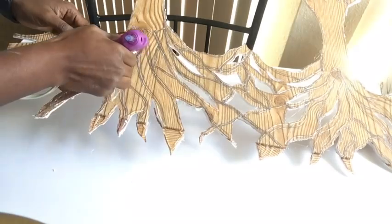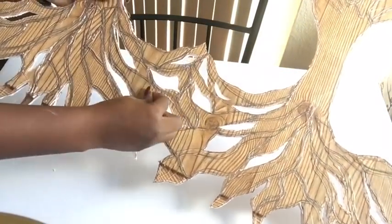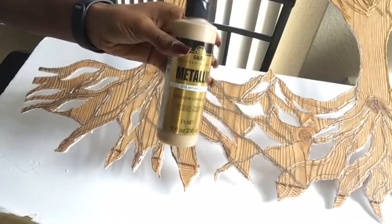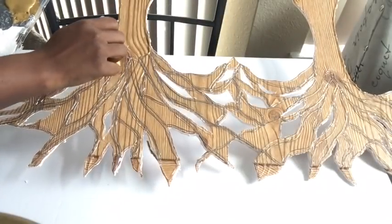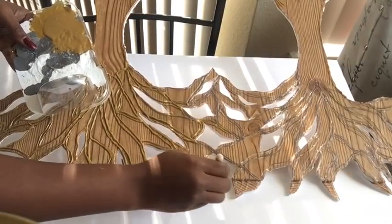Now it's time to take off the glue strings — and yes, guys, the struggle is real! I used this metallic paint to paint all the sides that I had glued down. You can skip this step altogether if you have glue sticks that are a golden color.